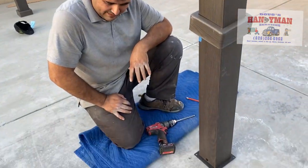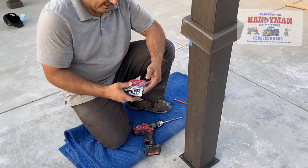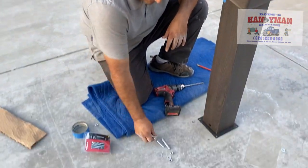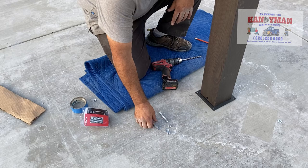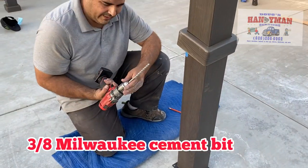For this specific one, I'm using a 3/8ths, 3-inch bolt, Hilti brand. They come with their washer and their nut. And I'm using a 3/8ths cement bit.